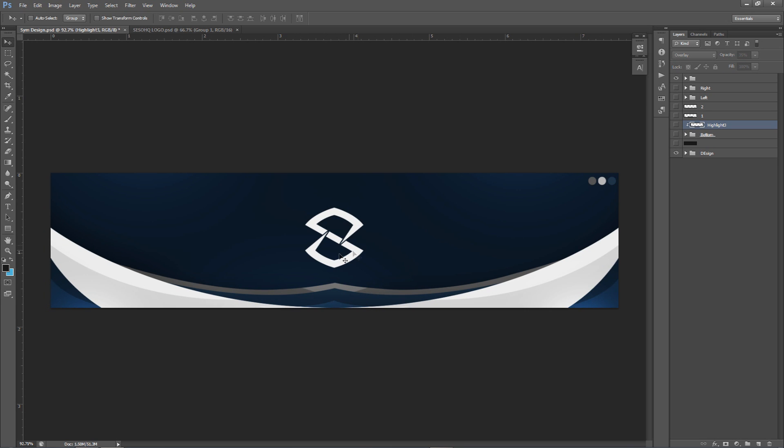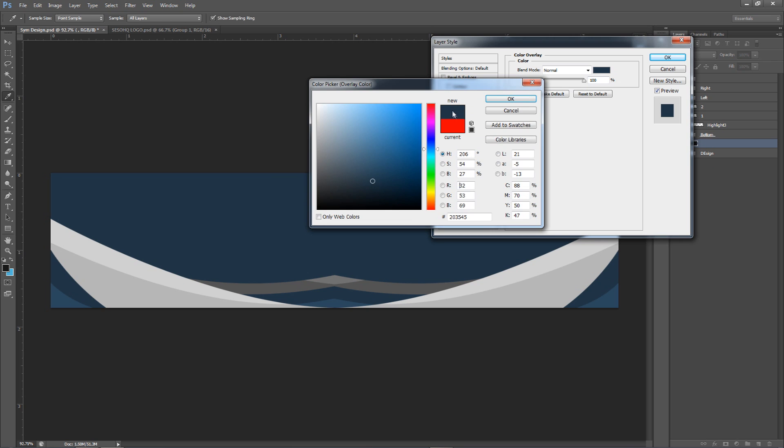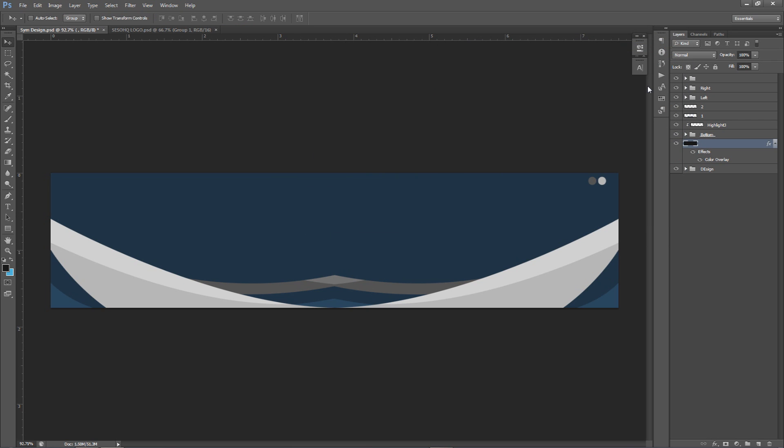Now if you want the darker tone I have in my example, what I did was change the background from black to blue using a color overlay. Now we have a really cool esports-feeling design. You can mock the colors of your actual logo or color scheme — match the colors of your organization or personal brand around the banner. Mine is sometimes orange, sometimes green — just try to use colors that relate to your logo.